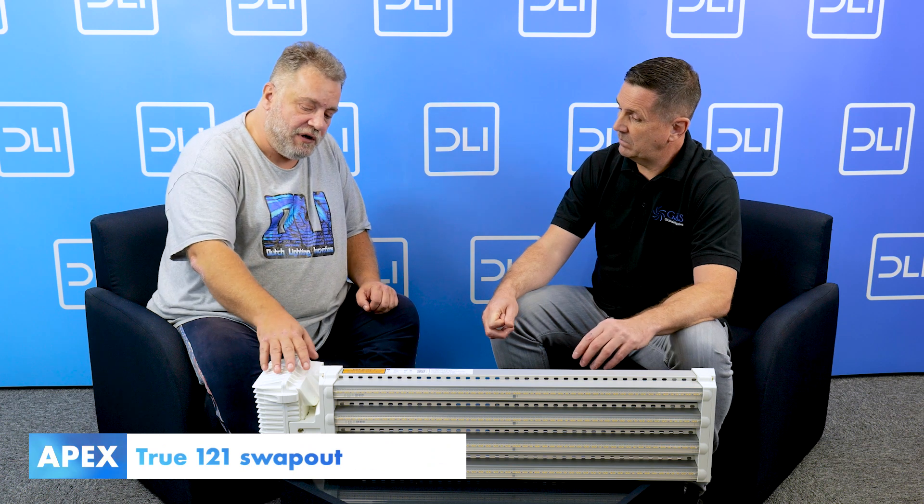This fixture is really easy to swap out. If you want to swap out your double-ended HPS for LED, this is the only true one-to-one swap-out fixture in the industry right now.